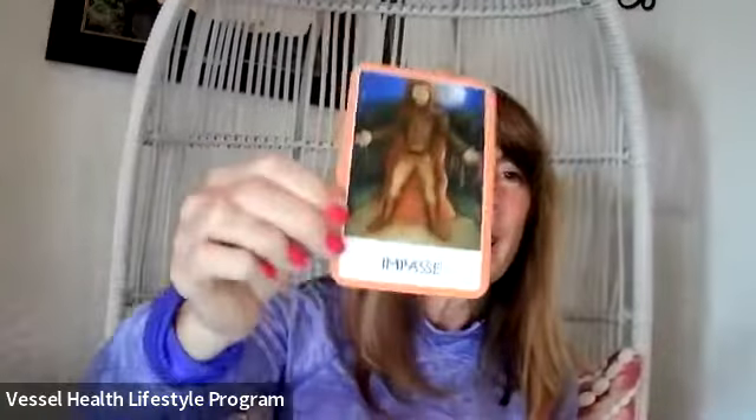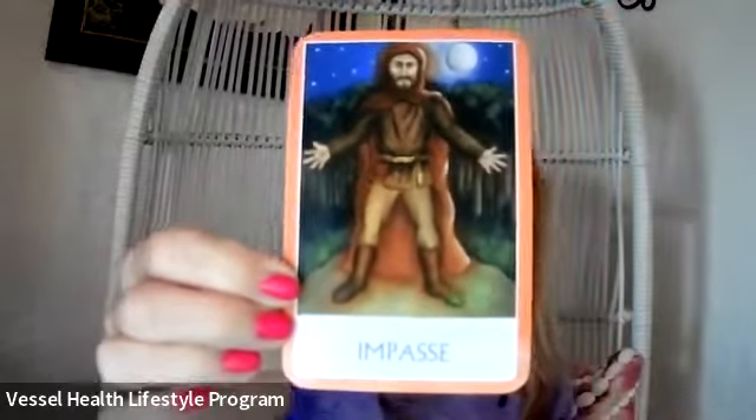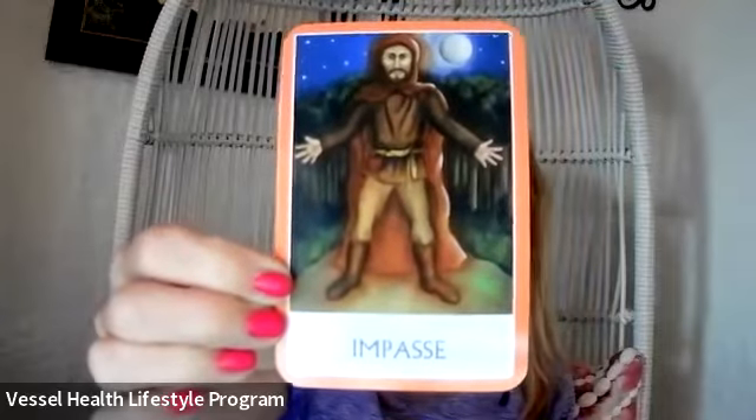So let me share our card. The card I pulled happens to be in the sacral chakra and it says 'impasse.' So let me read what it says about our impasse today. This is a reroute, not an ending. The path is blocked and you are at an impasse, but the goal is still there. Do not wait for your present situation to change — stay focused and find another path.